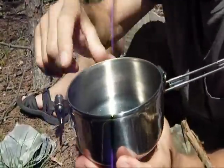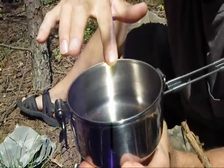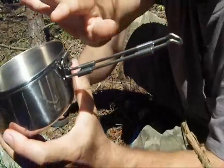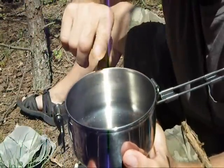The dimensions of the pot are 2 inches deep and 5 inches across. The handle is 5 and a half inches long. If you fill it to the brim with water, it holds 2 cups of water.